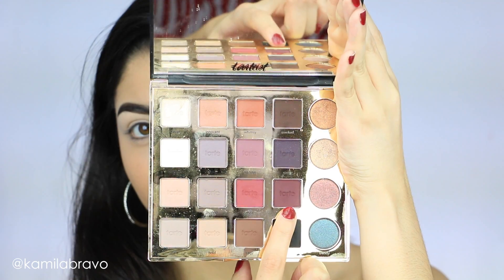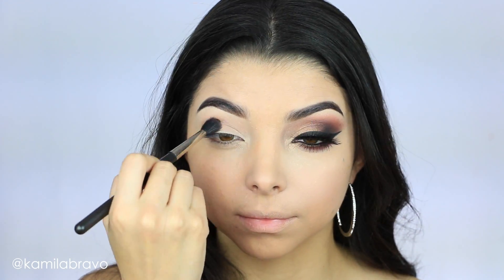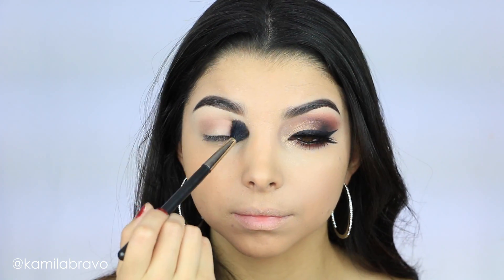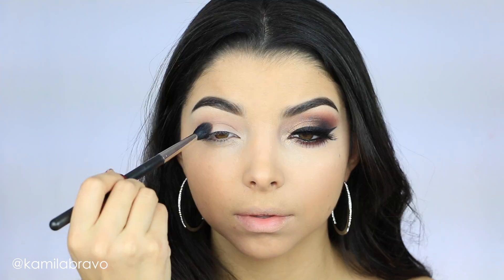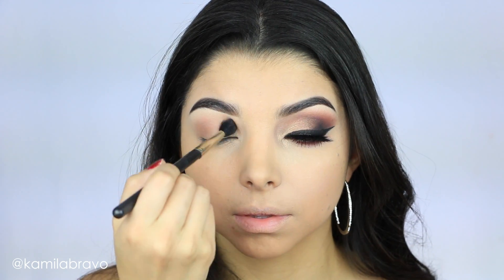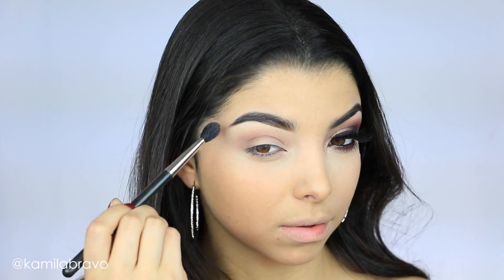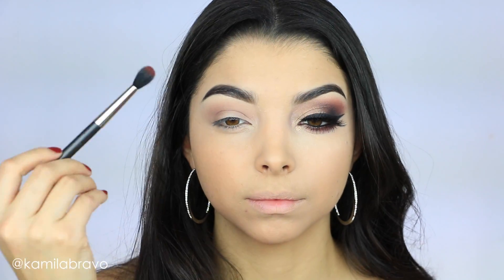I grabbed the Tartaise Pro Palette from Tart, and this palette inspired me to grab all these different colors and create a smoky eye using a bunch of different shades. I'm first grabbing the shade Innocent and applying it with my 224 brush by MAC on my crease, doing a windshield wiper motion going back and forth. This eyeshadow will help me blend out the other eyeshadows applied next, so build it up and blend, blend, blend — no harsh lines.